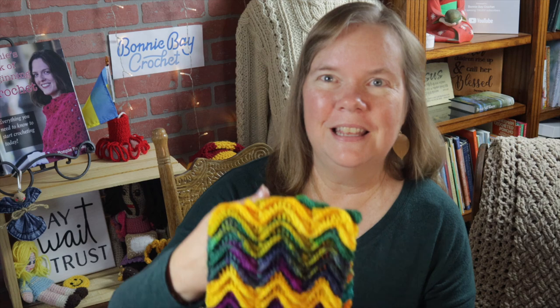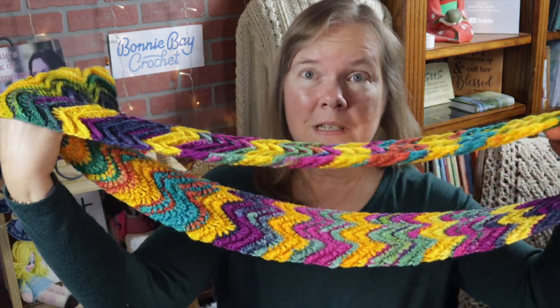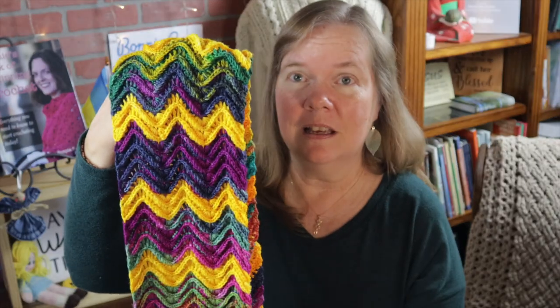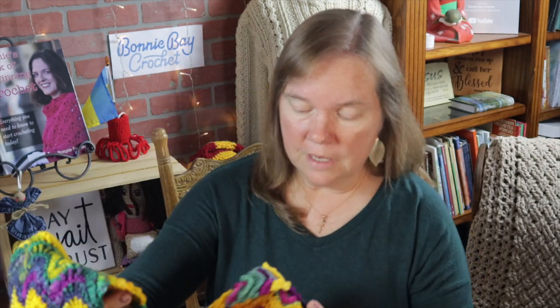Hi everybody, this is Bonnie Barker with Bonnie Bae Crochet, and I have something very special to show you today. This is the Mediterranean Waves Infinity Scarf. It is one big loop and it has a highly texturized side on this side. If you turn it the opposite so the other side is showing, you don't have the texture, but you have the beauty of the yarn. It has a very different look, so you can reverse this and wear it either way or even both at the same time.